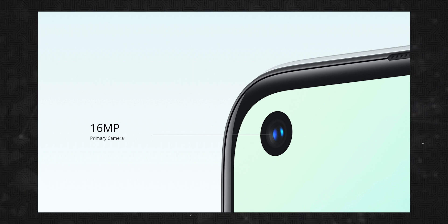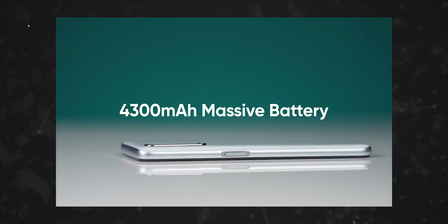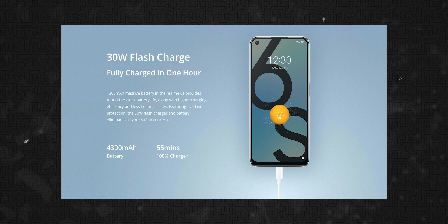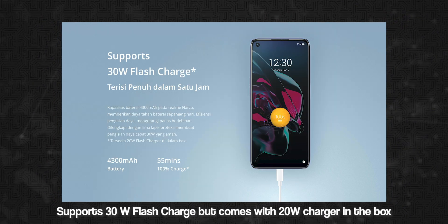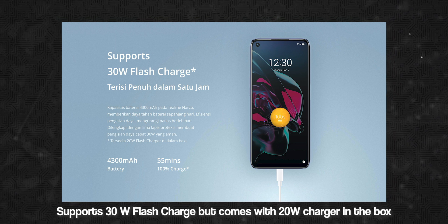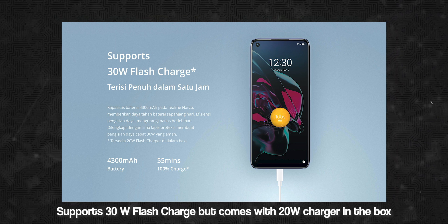We have a single selfie camera. We also have a battery — the e-phone comes with a 5000mAh battery. It will be available with 30W fast charging. This smartphone is set to launch in Europe and will also be available in Indonesia, with 20W charging support.